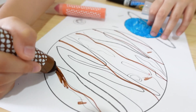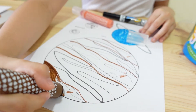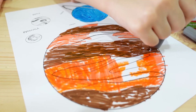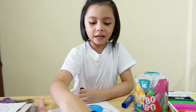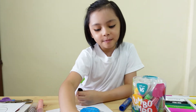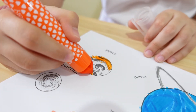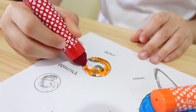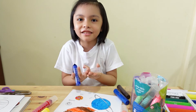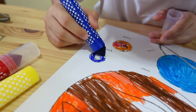Now let's color Jupiter. This reminds me of chocolate and I want to eat it. This is his hair, something like that.